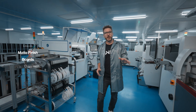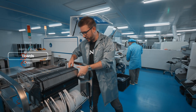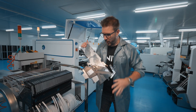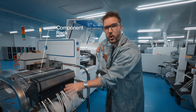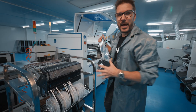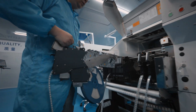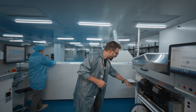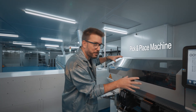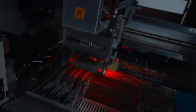Our electronics are born right here from these huge printers. Instead of ink, these printers carry large cartridges with all sorts of electrical components — diodes, capacitors, transistors. Here we see the cartridges feeding components into the pick-and-place machine, which at the speed of flight will pick up and place components onto the board one by one.